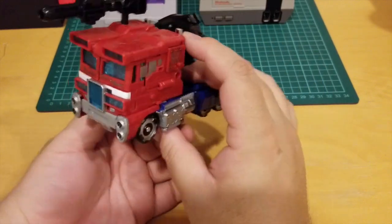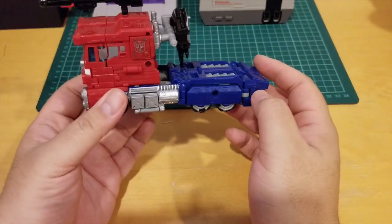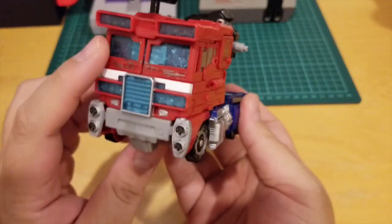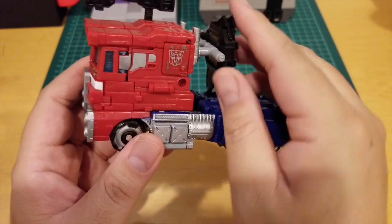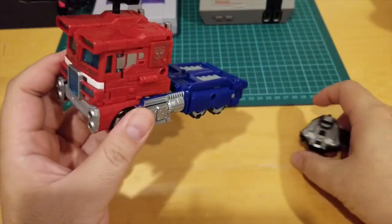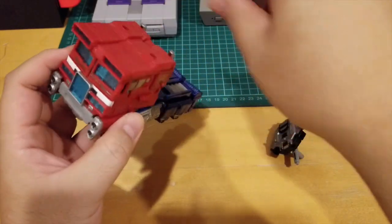For $30 I can't complain — this is so awesome. It opens up and there's a little compartment; I think it's for the Matrix of Leadership, but I don't have one right now.